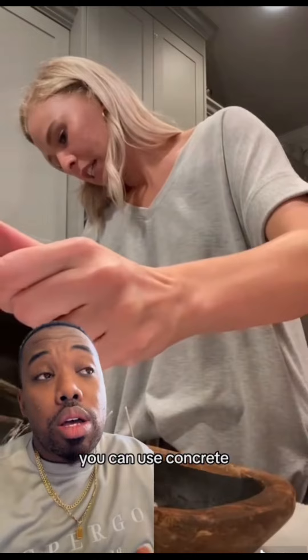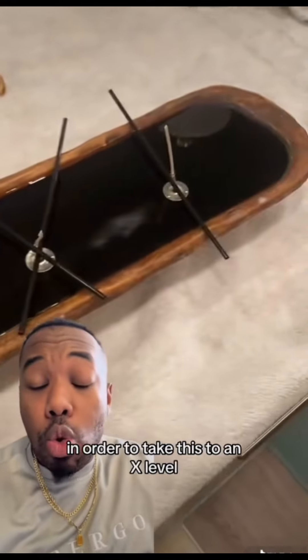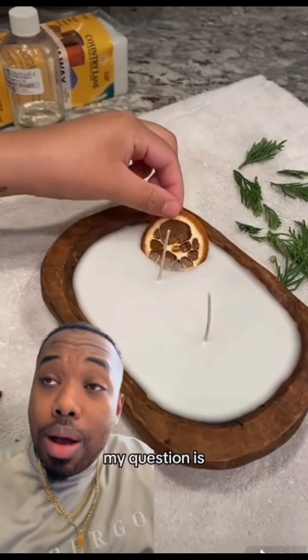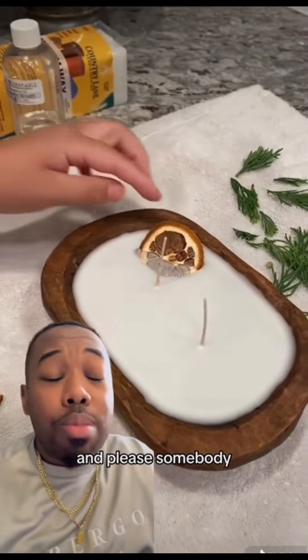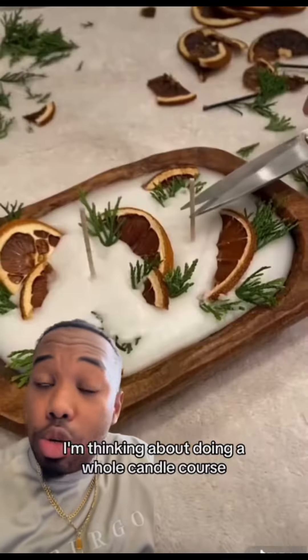This is an easy, simple candle play you can do for the holidays. You can use concrete, clay, wood, and all kinds of different jars and tins. To take this to the next level, my question is — please answer below — what type of candles do you want to see me make next?